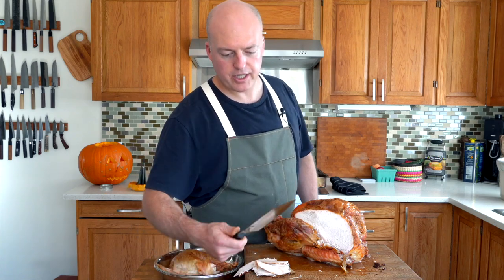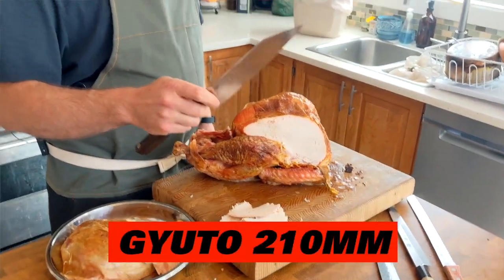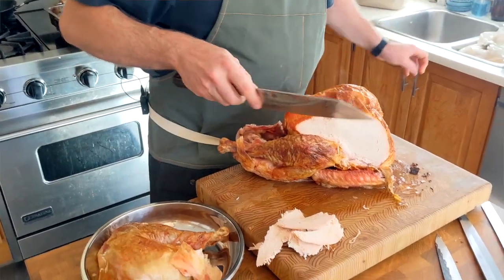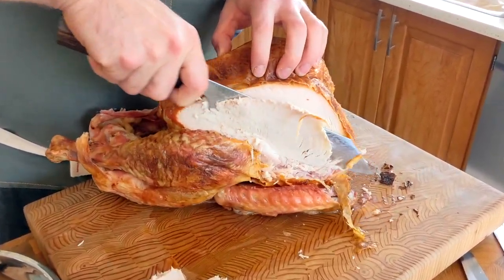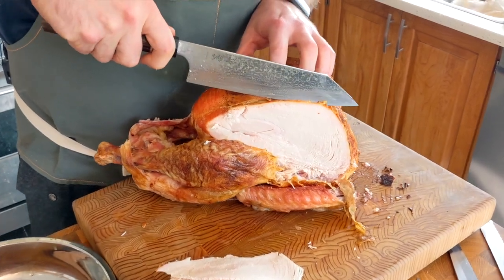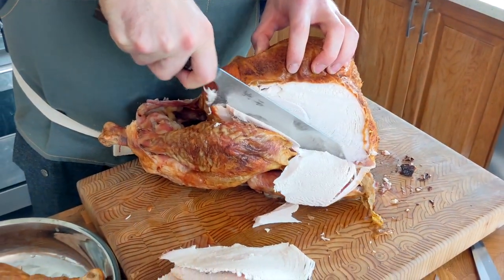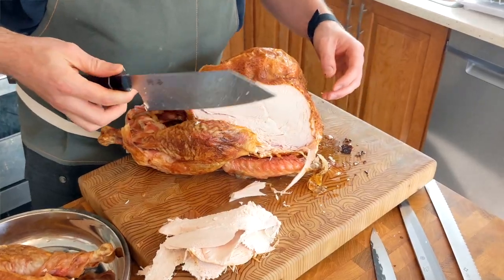So let's get a little bit longer here. This is a knife that people ought to have — this is a 210 millimeter Gyuto, a chef's knife. You can make this do practically everything. So let's see how it goes slicing up this turkey. Wow, that's pretty good. I'm able to get a nice big slice here and it's sliding through pretty beautifully. That's doing a great job.